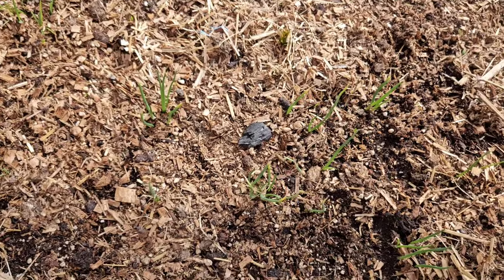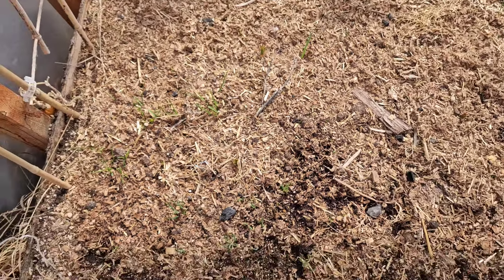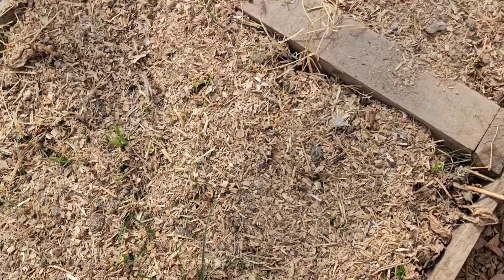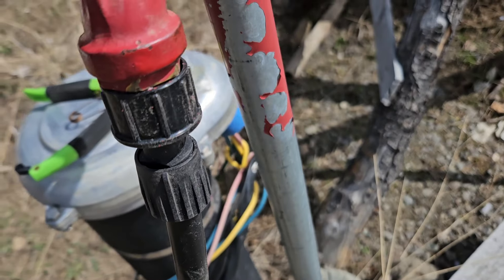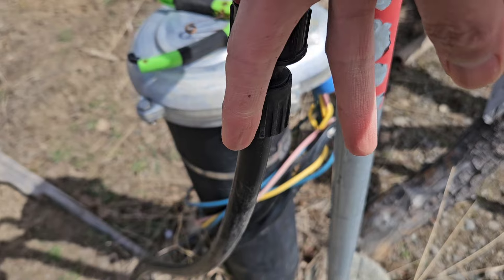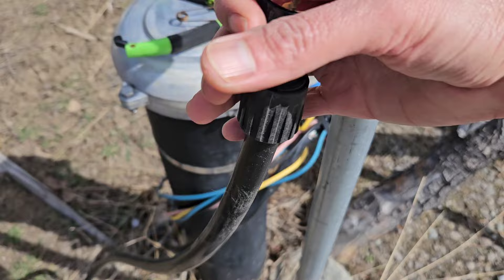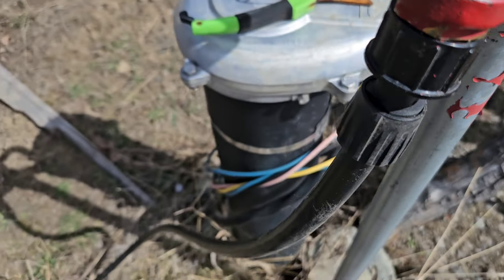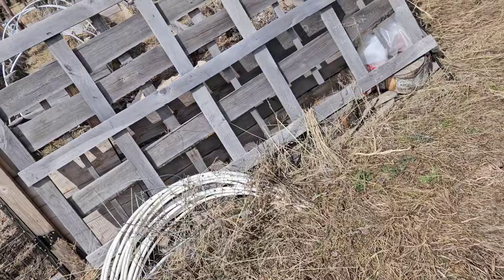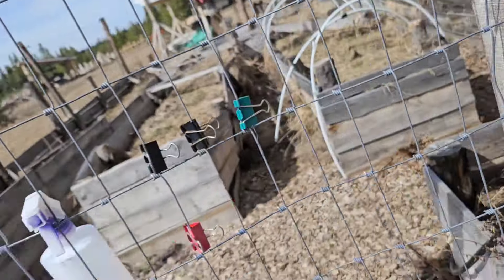I already put some chicken manure. The weeds are excited to show up. The onions are growing. I just connected the water line here — we normally have the Y connector so I can use the other side if I need water here.